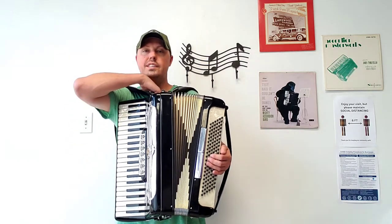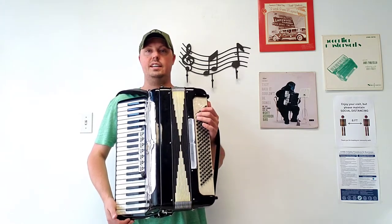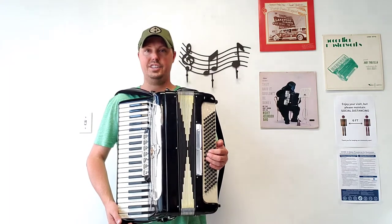There's also a pre-existing chest pad on here in really nice condition. This accordion is very tight — great compression. And it also comes with a really nice hard shell carrying case in great condition.